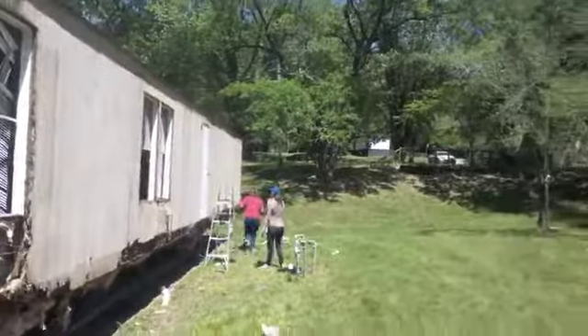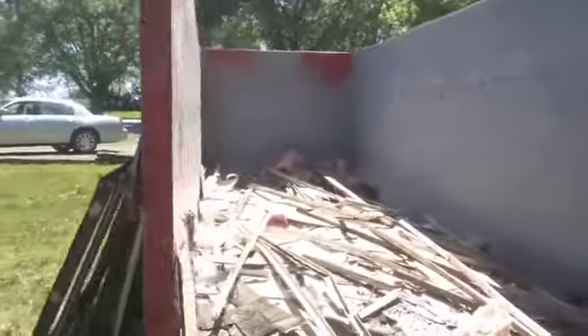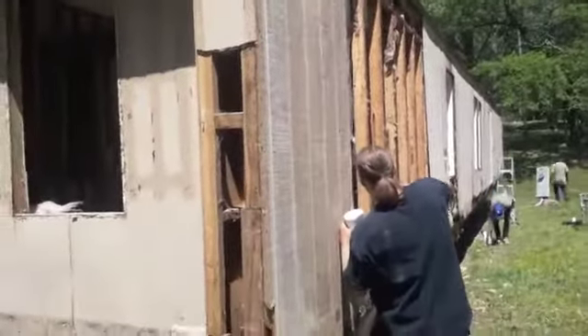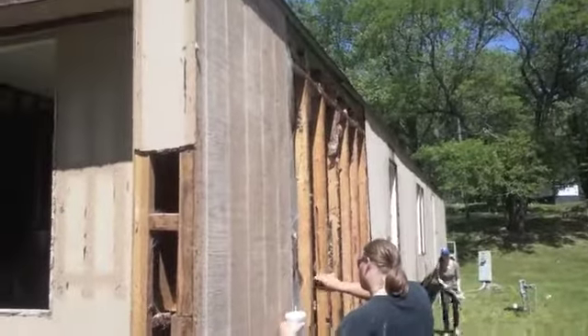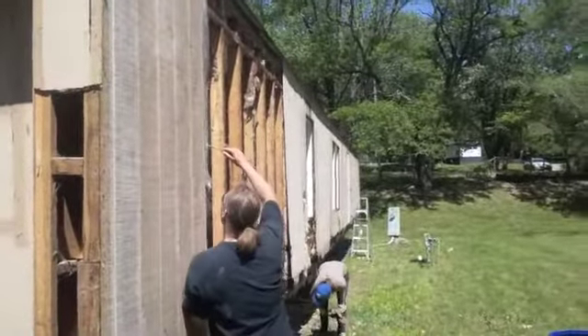Hey everybody, it's Uncle Doug. We're out today at a mobile home park near the cave taking apart a big giant mobile home. There's Mike, Carrie, Perry, Mark, and Cindy. We got this big old dumpster and we got a deal to take this all apart. We can have the frame to use for a stage in the amphitheater, and a lot of this wood we're going to be able to use for the greenhouse or other stuff — the windows, the toilets, other stuff. So we're taking this whole thing apart.